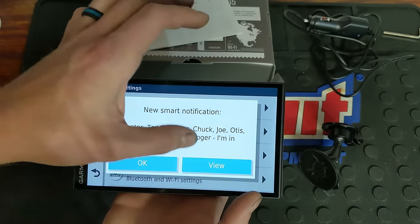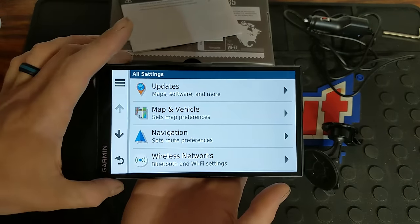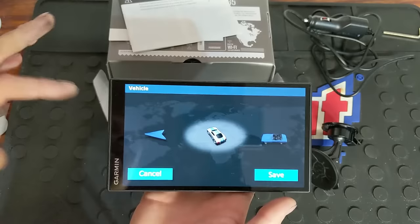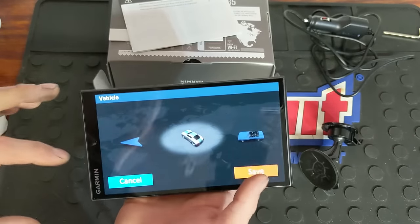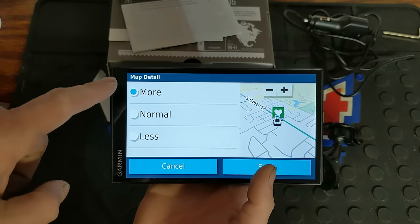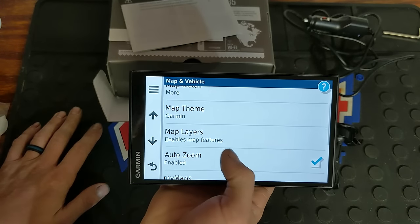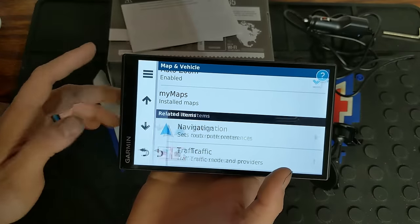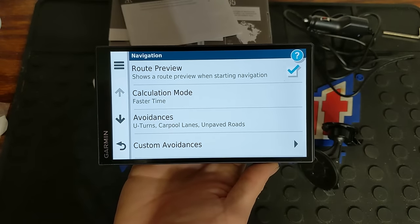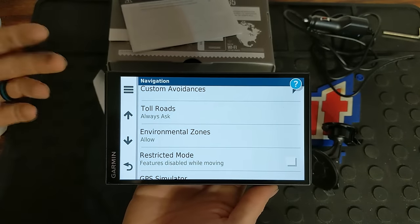In settings, updates is where you would use the built-in Wi-Fi to do your updates, very easy. You can set your map and vehicle preferences. For the vehicle icon you have about six or seven different options. You can go 3D, north up, or track up. I have the map detail set to more — you also have normal and less, which will show you less information. There's also theme, layers, auto zoom, and maps that are installed. Under navigation, you can set up your avoidances — whether you want to avoid U-turns, carpool lanes, toll roads, and stuff like that. You can set routes and all of that.